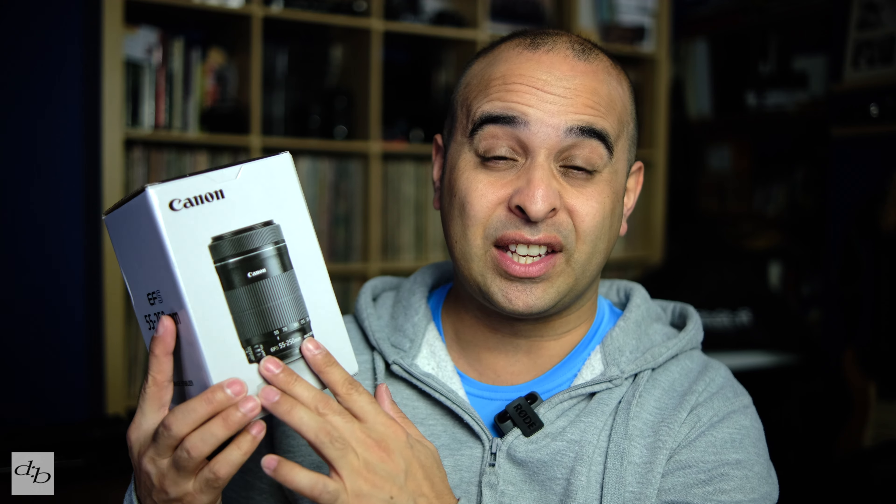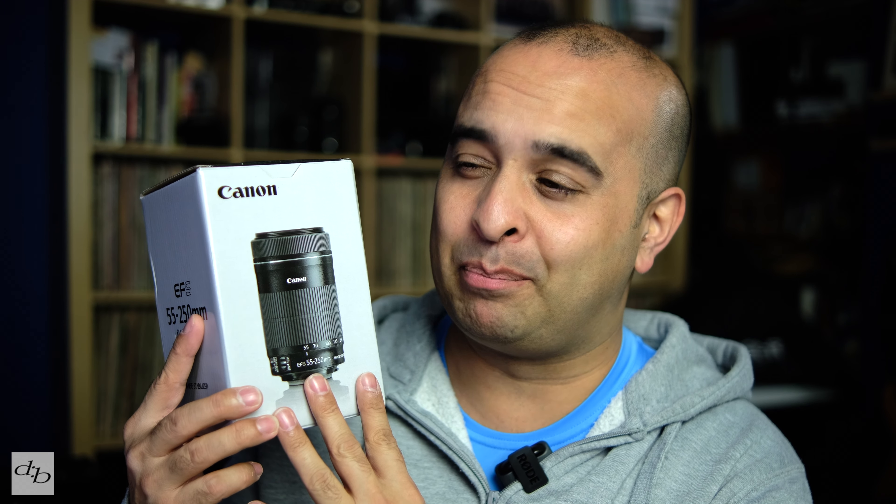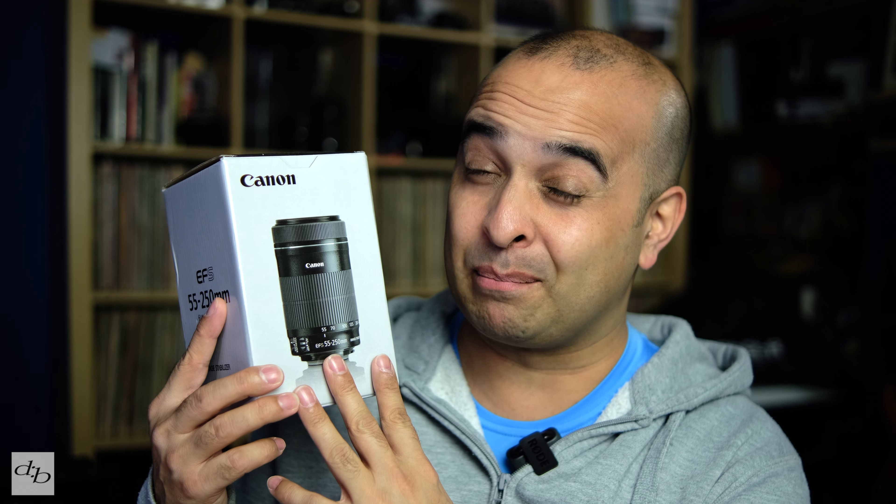Now we've got this Canon EFS 55-250 STM, and I'm looking forward to using this. I'm thinking if you already own the Fringer, or you're coming from Canon and you own this lens and you're moving to Fujifilm, this could be at least for us a better choice than the XC lens. Maybe not the 55-200, but definitely for me it was between the XC 50-230 because I wanted that 230 — I wanted to go beyond 200 on the cheap, just for some knocking about the house, lockdown, bird shooting, whatever.